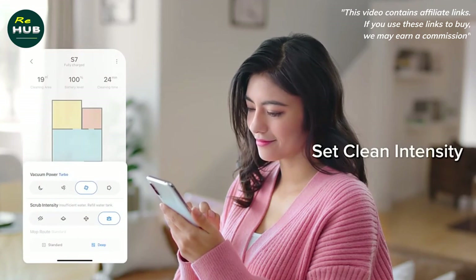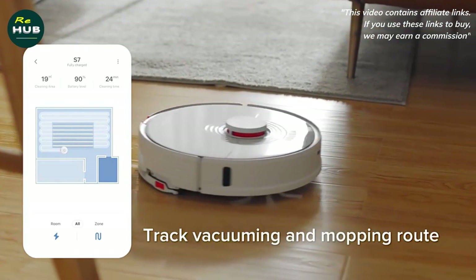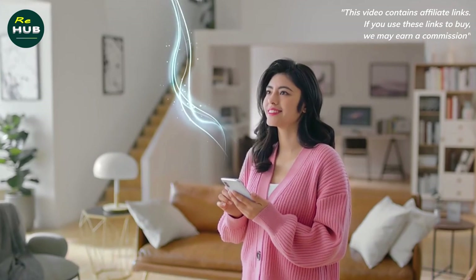The settings when cleaning carpets is just the functionality associated with the new VibraRise lifting platform. The auto carpet mode is just the automatic lifting of the napkin when a carpet is detected. This is how it works.